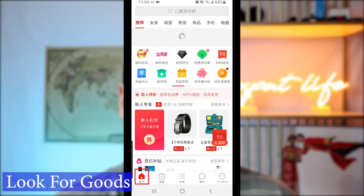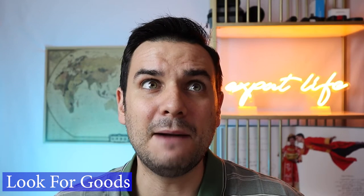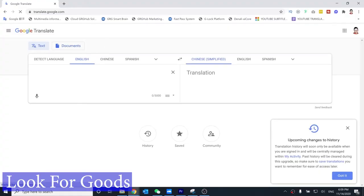Now that you have your address and account on Pinduoduo, the next step is to start looking for products. In this example, I'm going to look for wireless headphones. Simply go to the homepage, go to the search bar, and search for wireless headphones. I'm not sure if Pinduoduo has the image search function that 1688 and Taobao do — if they do, I haven't found it. For now, you're going to need to use Google Translate. Type in what you're looking for, copy the translation, and put it into Pinduoduo.